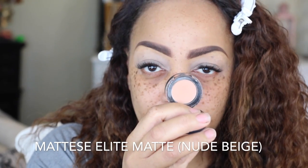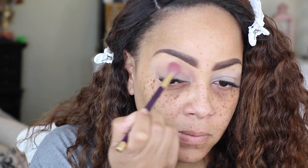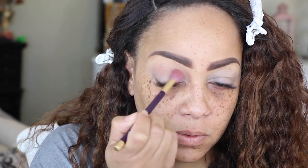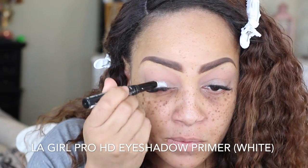I'm going into this Matisse Elite Matte Shadow called Nude Beige. I actually picked these up from Ricky's New York some time ago for a dollar each — they were being discontinued. But you can use any beige color, like a light taupe-ish beige, a rust-color beige, or MAC's shade called Soft Brown.